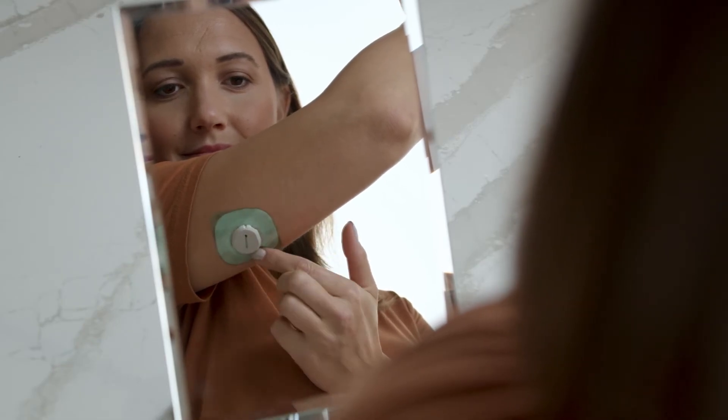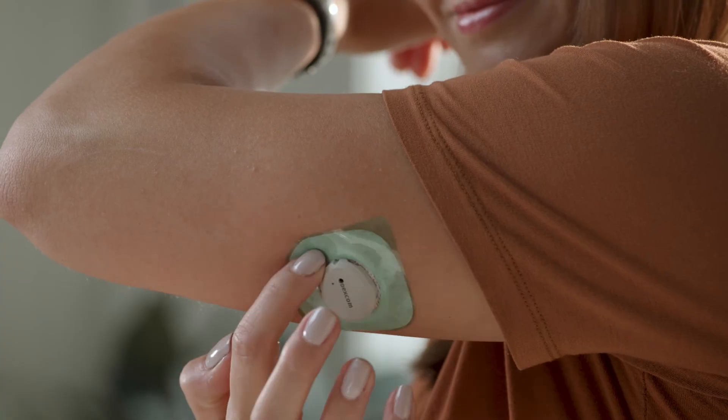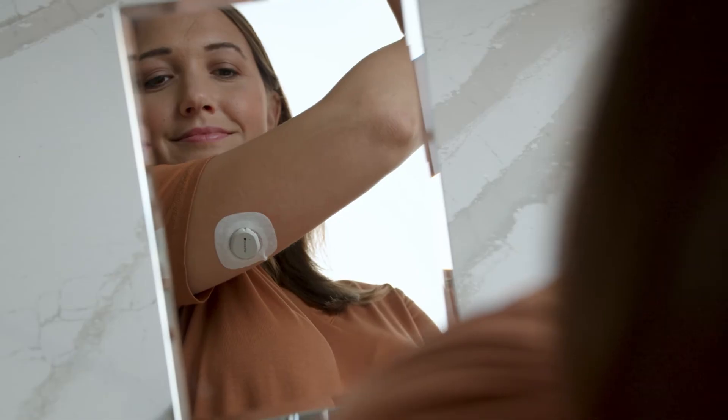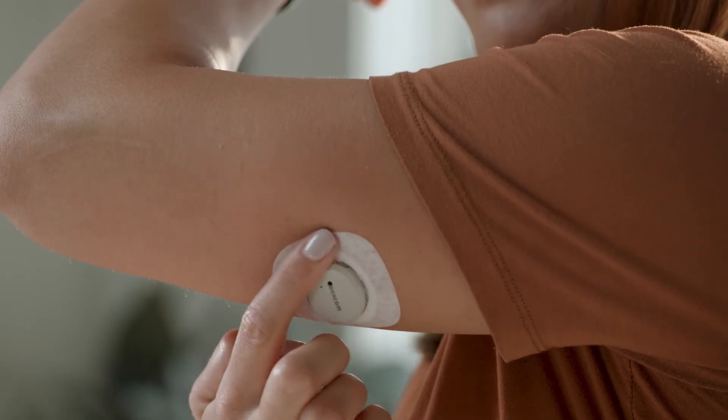Use the colored tab to place the overpatch around the sensor. You may need to look in a mirror for this part. Rub around the overpatch. Use the tab to peel off the colored liner, then rub around the overpatch.